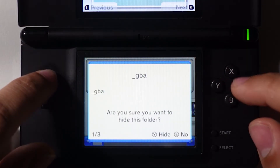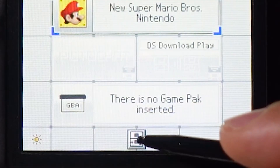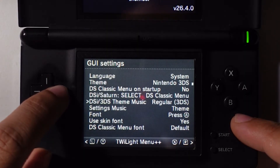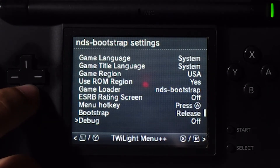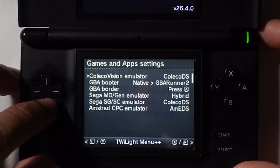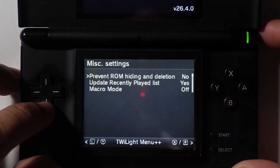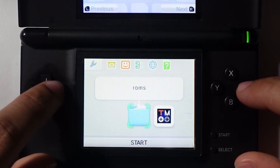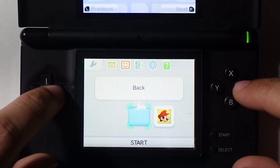You can hide the GBA directory by highlighting the folder and pressing the X button to pull up a confirmation window. Pressing Select will take you to a screen resembling the default DS menu, and selecting the DS icon will open the settings for Twilight Menu. From here, you can change the theme and menu music. Pressing the right bumper takes you to the DS Bootstrap settings, where you can change various settings for loading DS backups. Pressing right bumper again gives options for the Game Boy Advance emulator, then settings for other emulators and apps, followed by miscellaneous settings. Pressing B saves your changes and exits back to the main menu. To play backups, enter the ROMs folder, navigate to your desired game's directory, and press A to load it.